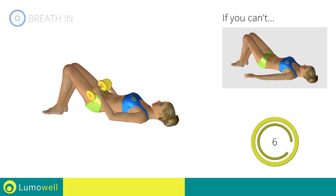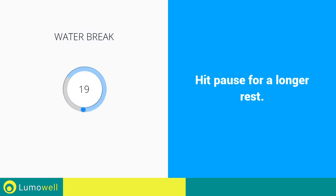Be sure not to raise your shoulder blades off the floor during the exercise. 5, 4, 3, 2, 1. Stop! Water break.